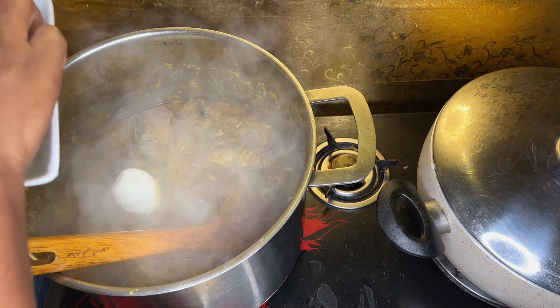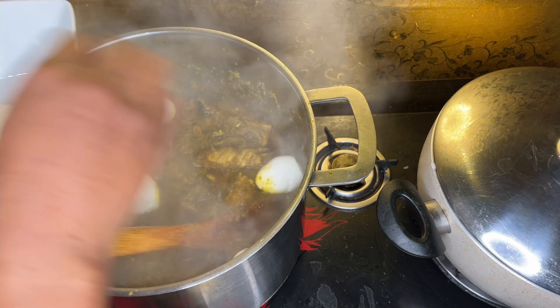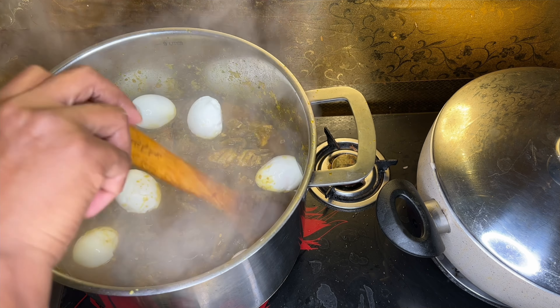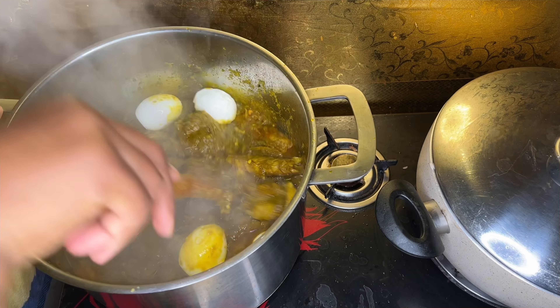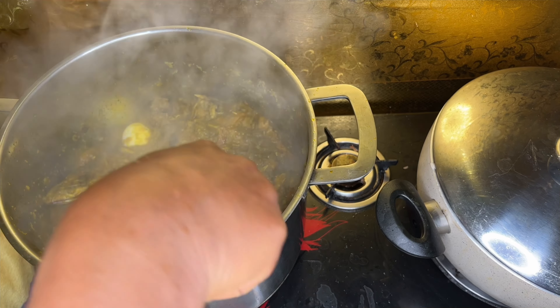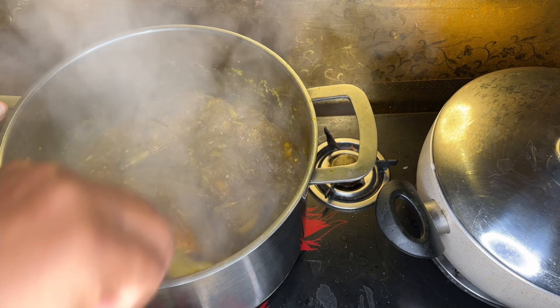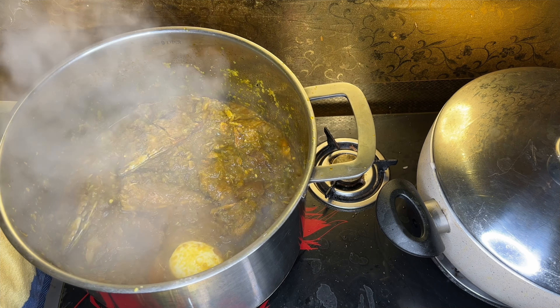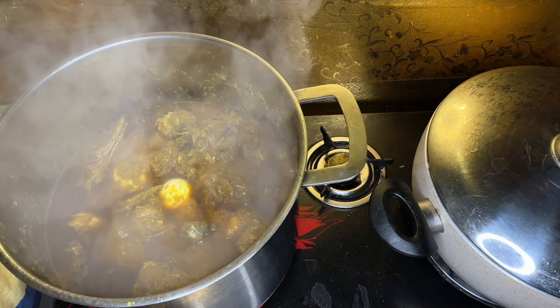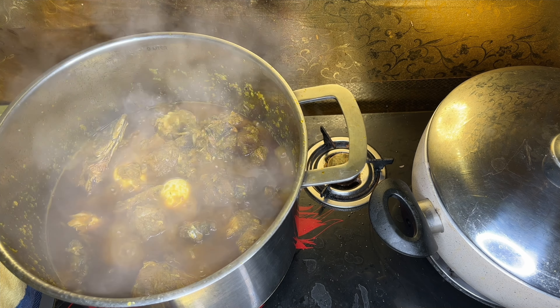The last ingredient you need to add is the egg. Add the egg, stir for a minute, and let it cook for a bit. And our father stew is ready!